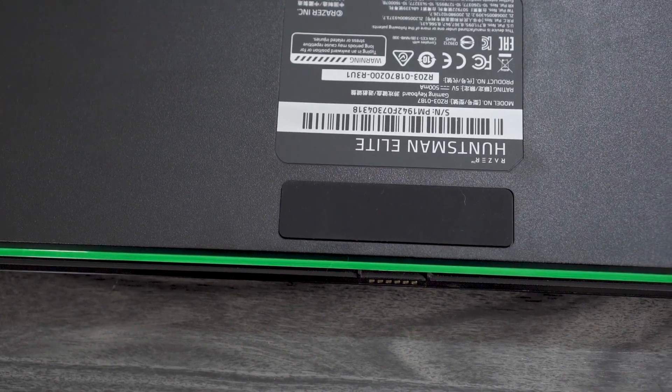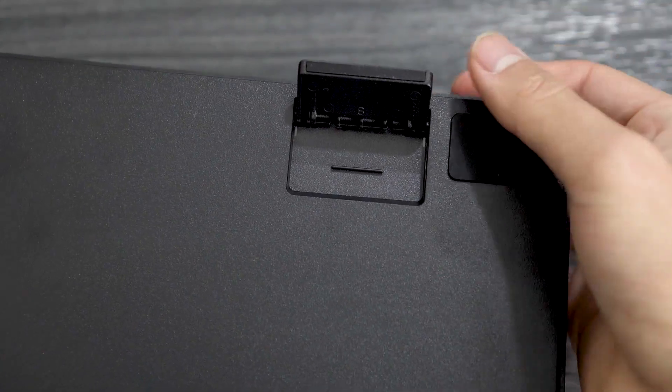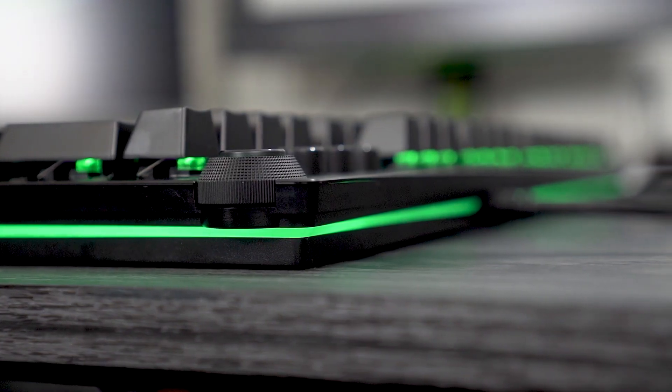Let's get started with the bottom. As far as the bottom goes, we have just regular plastic. We have very, very large feet — three large feet on the bottom and three large feet on top. We have adjustable feet with two angles for the adjustable feet here, so you can set it to whatever angle you would like. That's nice. As far as the thickness of the actual keyboard goes, it's very, pretty damn thick.